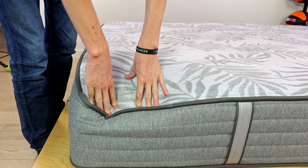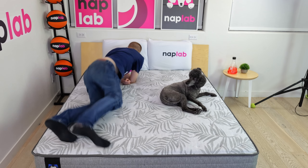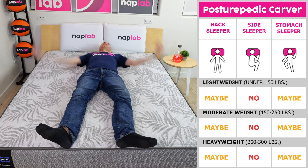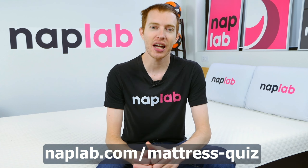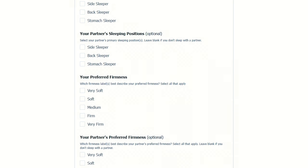To be fair, we only tested the firm version. The plush version of the Posturepedic Carver may have a more balanced level of support. On screen now is a chart with the recommendations for each body weight and sleep position for both the firm and plush versions of the Carver. Be sure to visit us at naplab.com/mattress-quiz, where you can submit your needs and preferences and we'll send you back a personalized recommendation based on your inputs.